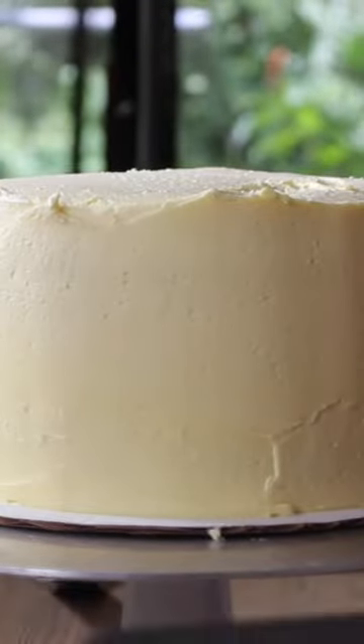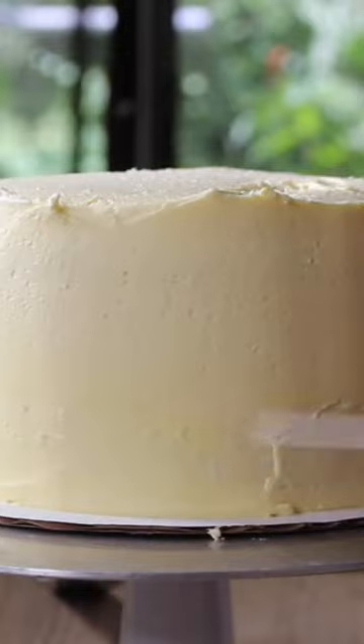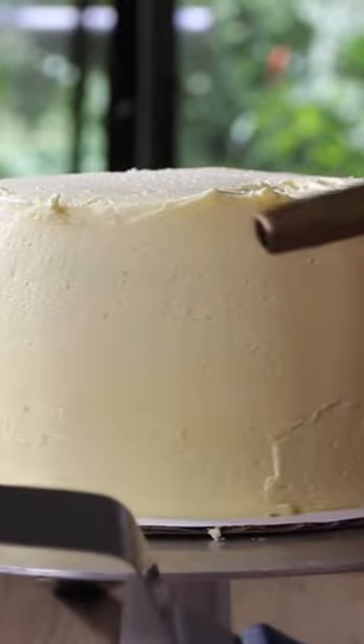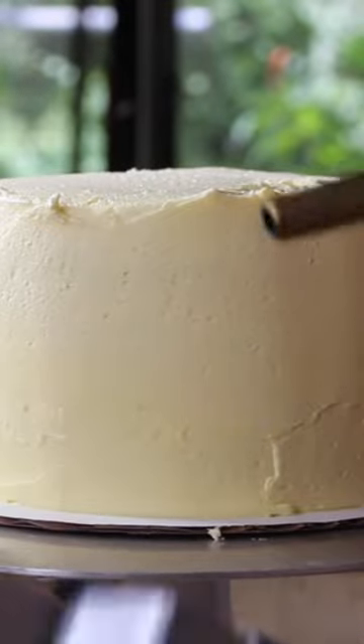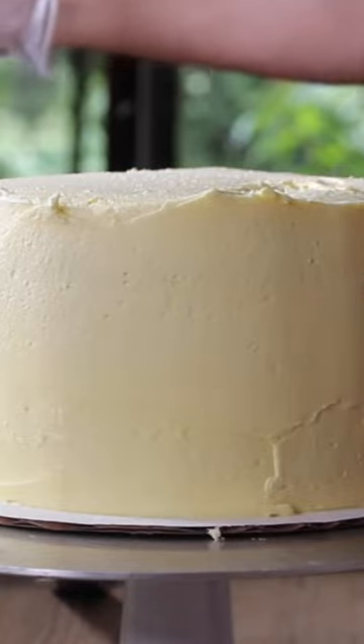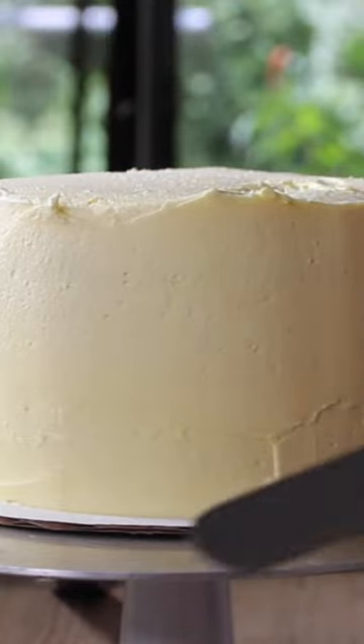A little pro trick to smooth out any icing that looks a little bit bubbly from air bubbles and isn't really that smooth: if you have a blowtorch, go ahead and fire it up. The idea is that you're getting your spatula a little bit warm.